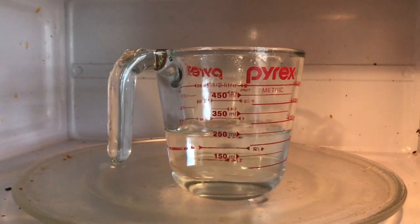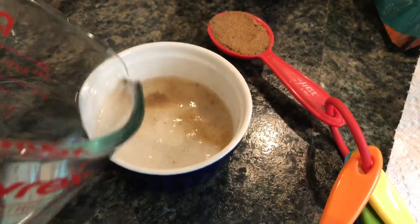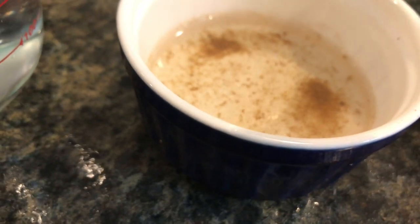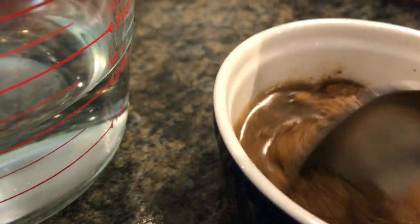Our water is now hot and boiling, so we're gonna eyeball this — add about 50 milliliters of water. Putting the powder in, then I'll get a spoon to stir it.